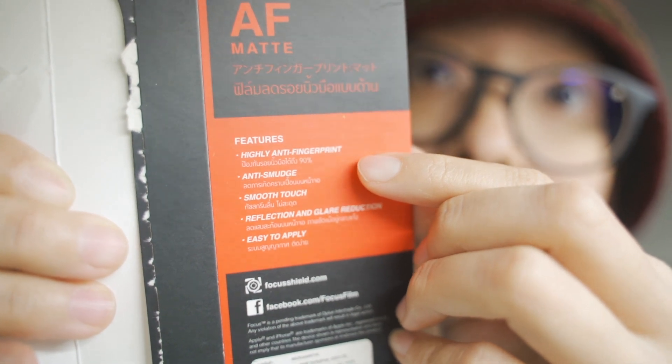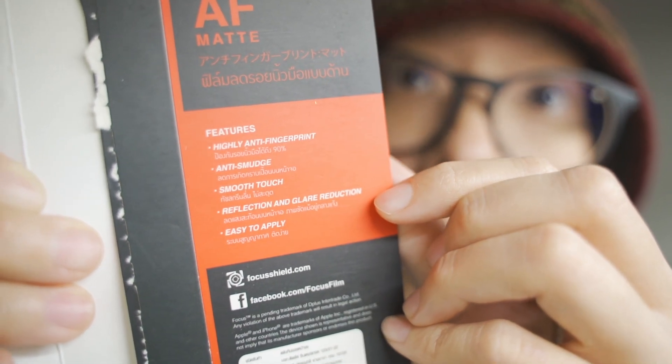This is just a cheap phone screen protector — there is nothing special about it except for its quarter wave plate property, which I didn't actually expect. That's actually how scientists discover anything new — it's bloody accidents. I looked at the properties of a fancy version of this screen protector: anti-fingerprint, anti-smudge, smooth touch, reflection and glare reduction, and easy to apply. I think the property associated with the quarter wave plate is the reflection and glare reduction. So next time you're looking for a screen protector for your Sony ZV1 flippy screen, just buy one with anti-glare and anti-reflection properties.